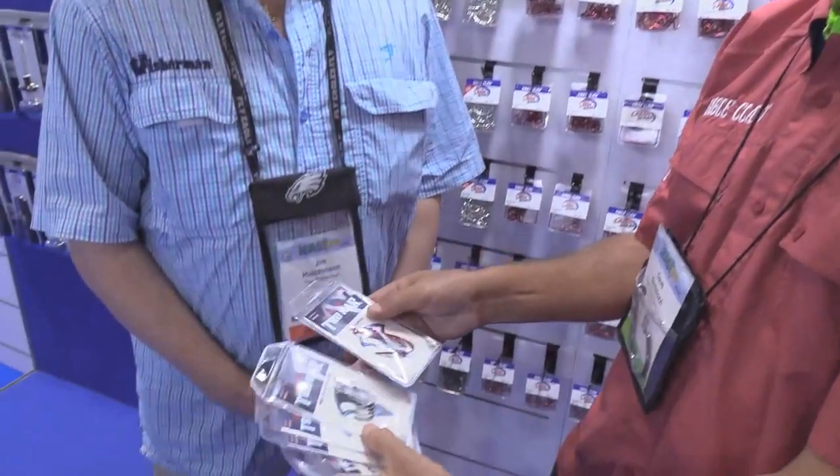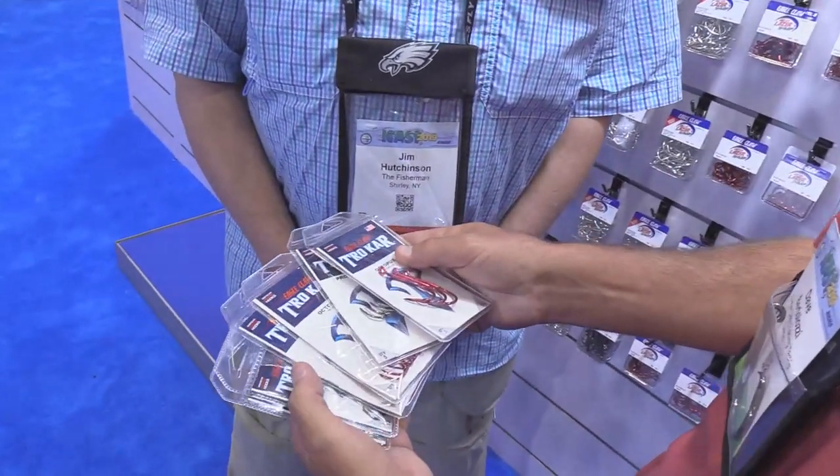We created this for saltwater use. We've had octopus hooks in the lineup before, but we're making it all seamless with the same number — less confusion. It lines up with our L2 and our laser sharp, so it's a TK2. All of these are TK2, and it's going to be a great new addition to the whole lineup.